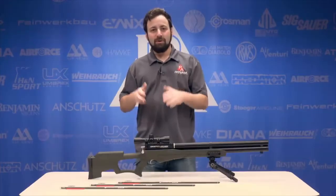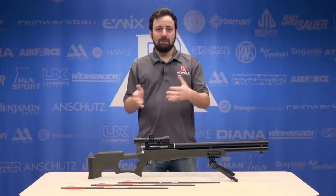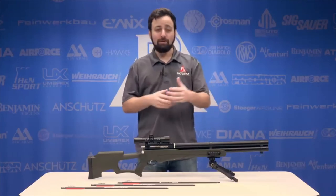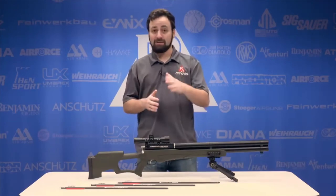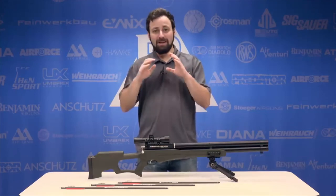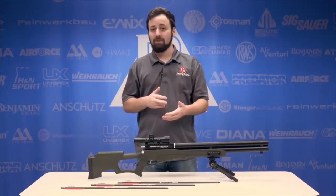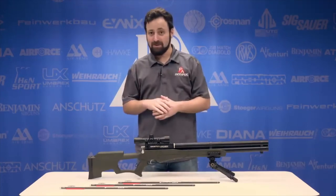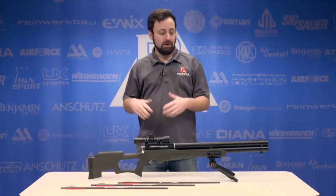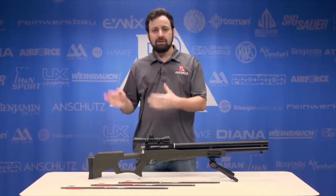Wrapping up the Umarex Air Saber — a very nice entry-level offering into the arrow-firing air gun category, and it's great to see somebody pick up the ball here since there aren't many options in this category. For Umarex to take this on at sub-$400 is really cool. For those looking to hunt with an air gun where it's legal to shoot an arrow at game, this is a fantastic option. Over 400 feet per second, over 125 foot-pounds with 350-grain arrows — put a broadhead on the front and nothing is really going to stop you. It's certainly easier to shoot, cock, and operate than a crossbow or compound bow.